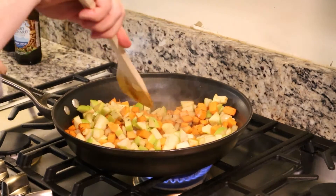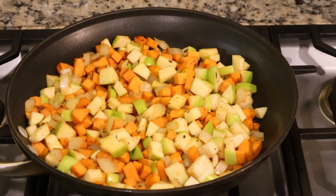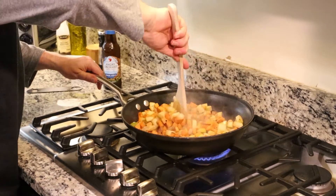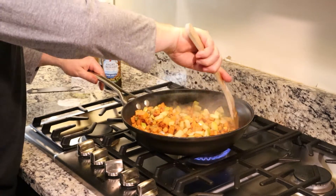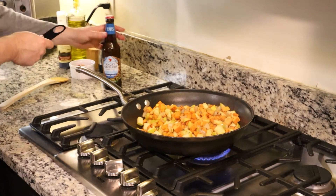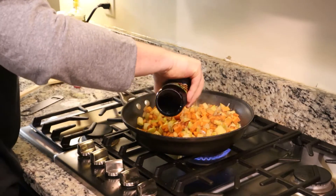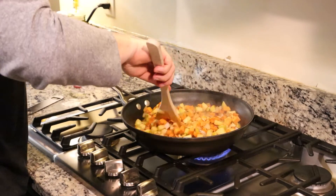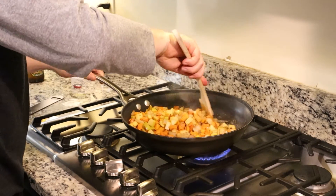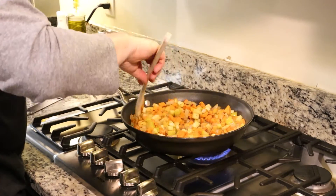As some of the sugars in here start to caramelize, we're going to deglaze it with a little bit of hard cider. Our onions are about translucent, we've got some nice browning on the sweet potatoes, and the Granny Smith apples are starting to cook down. Everything's starting to stick a little bit, so we're ready to deglaze. That steam is going to help finish this off and cool the pan a little bit. I'm going to break up some of those bits on the bottom, and as that alcohol cooks off, this flavor is going to steam into our sweet potatoes and help finish everything to perfection.